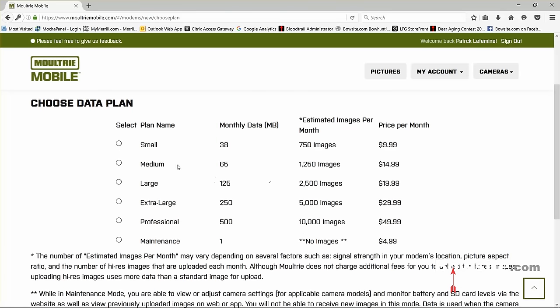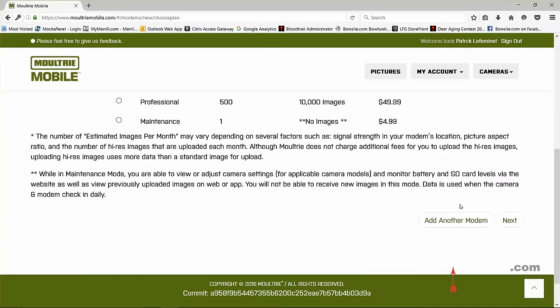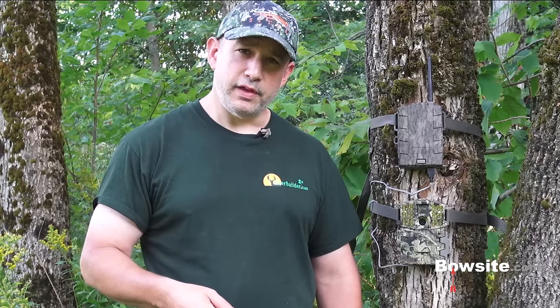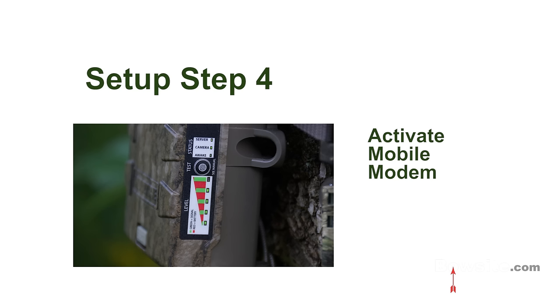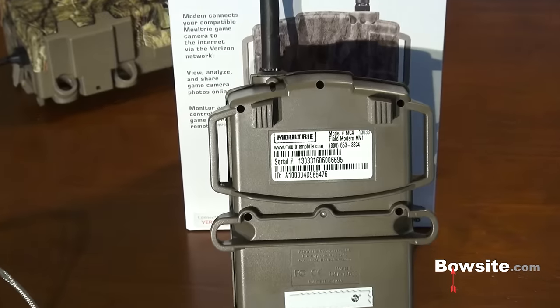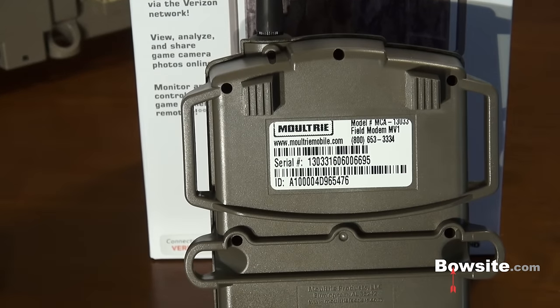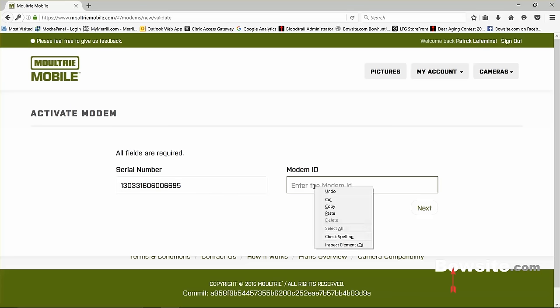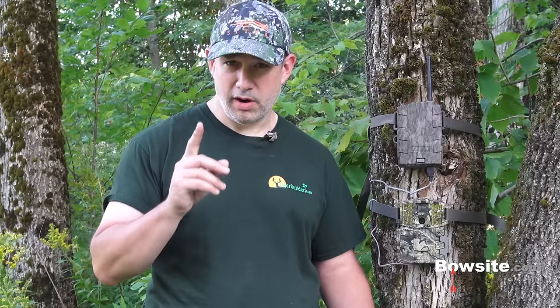Step three: create an account on MoultrieMobile.com and choose a data plan. I went with the large plan on one camera and the small plan on my second camera. Once you've registered and paid for the plan, you can activate your device. Go to 'My Account,' then 'Activate Modem.' On the back of the Moultrie Mobile unit you'll find a serial number and an ID number — enter both on that page. If you follow the manual correctly, you should be good to go, and this setup step is only required one time.